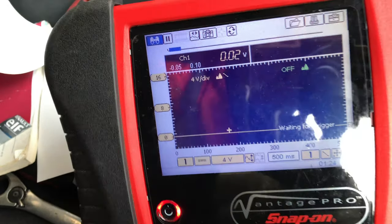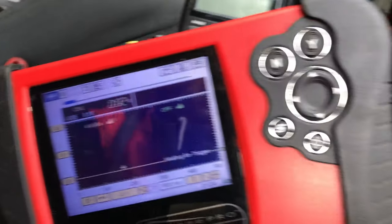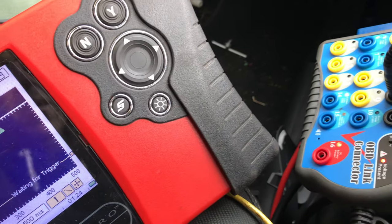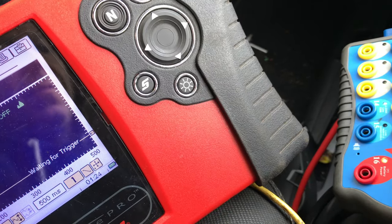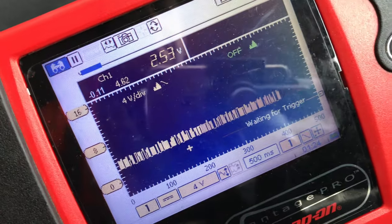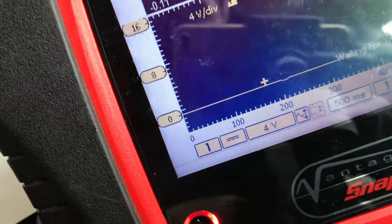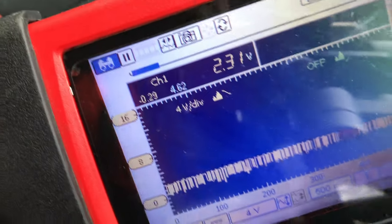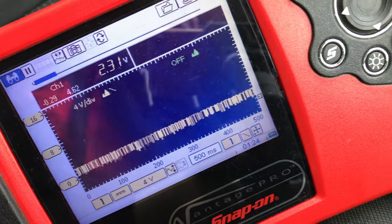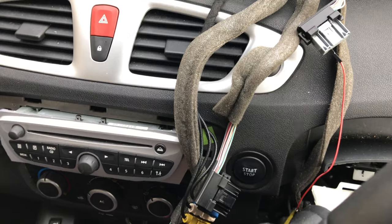I've tried it on pin 16 exactly the same. Just to check my meter is okay, I'll go into the breakout box and pin into six — there's a CAN signal there. And then into 14 — CAN signal there. So the CAN signals are present at the DLC, but they are not present up there in the wiring harness.